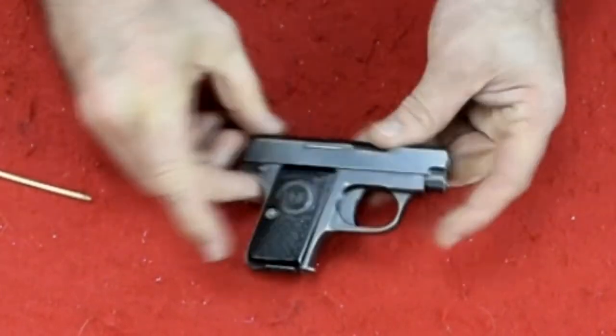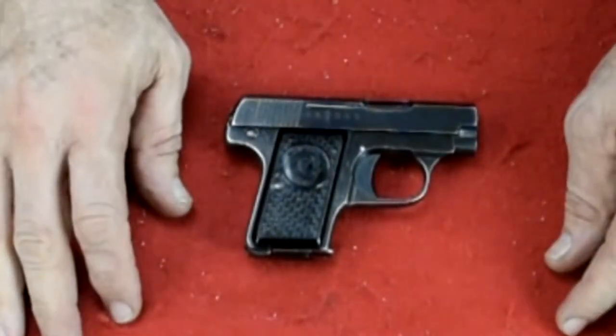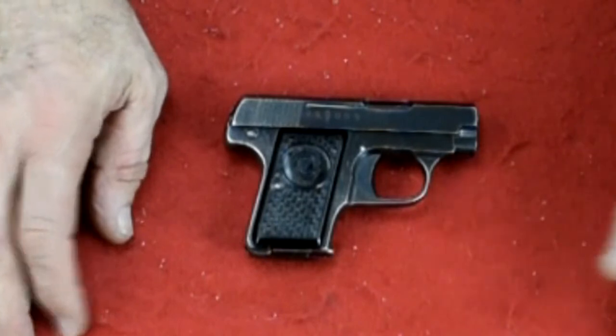It functions. So there we go with the CZ Model Z — hope you enjoyed it. Please like and subscribe, and until next time, thanks for joining me.